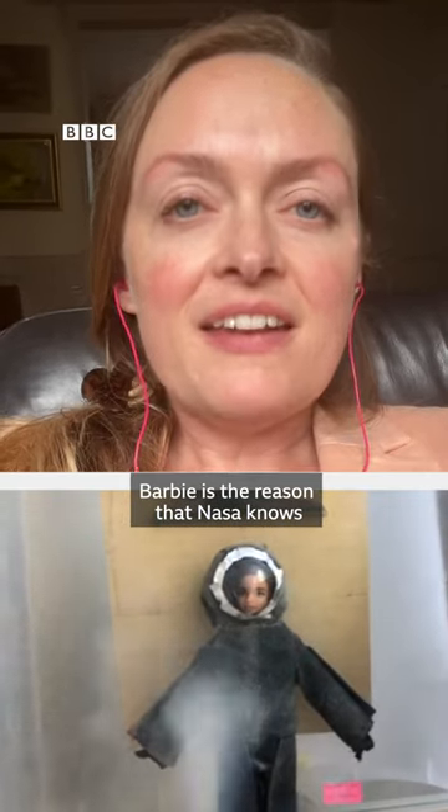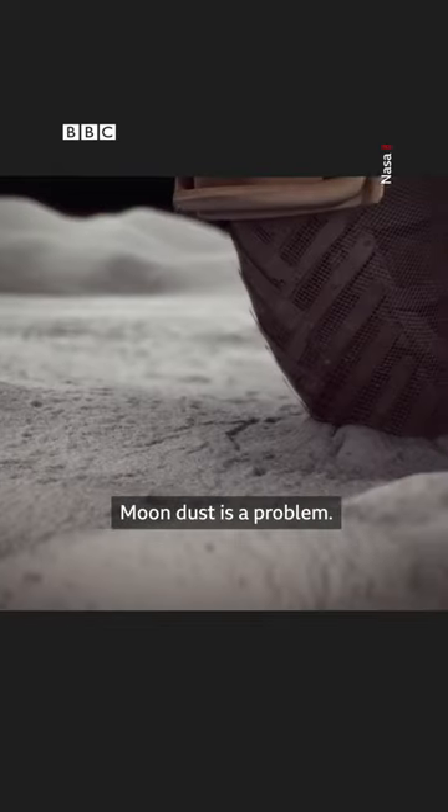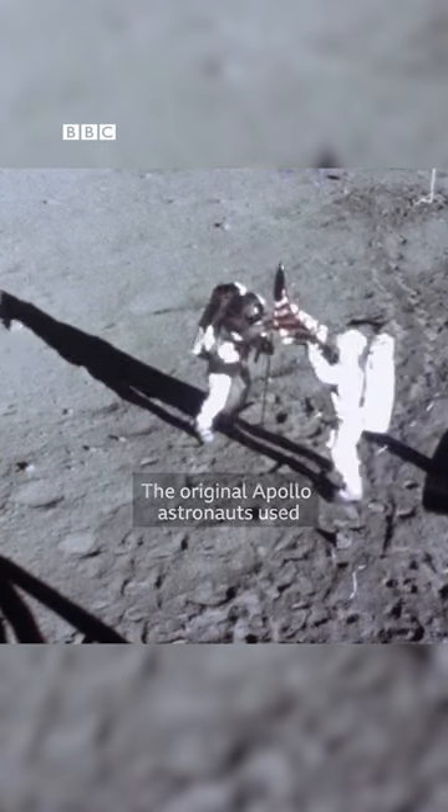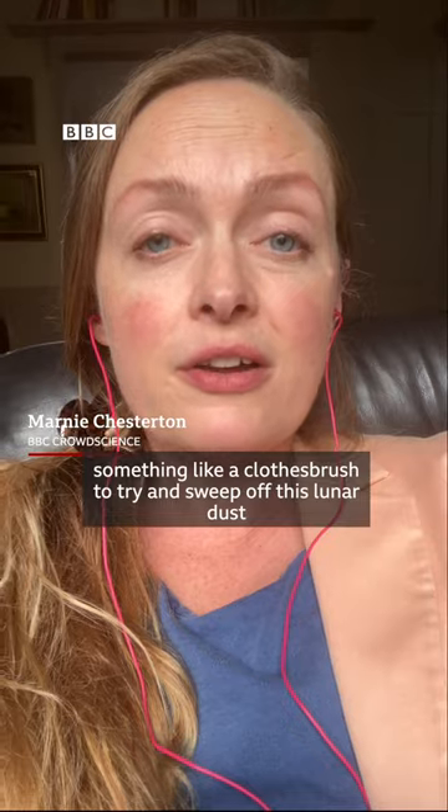Barbie is the reason that NASA knows how to clean lunar dust off astronaut's spacesuits. Moon dust is a problem — it gets everywhere. The original Apollo astronauts used something like a clothes brush to try and sweep off this lunar dust, but it wasn't very effective.